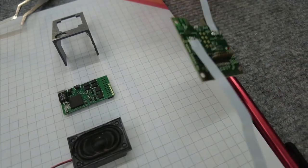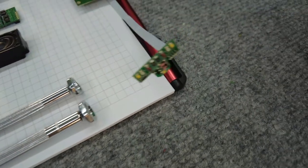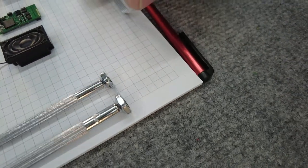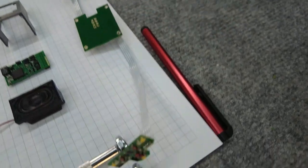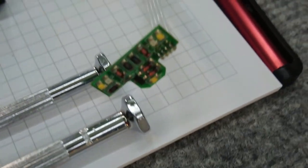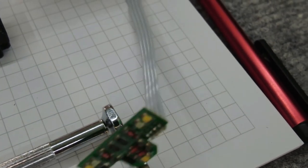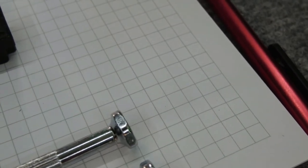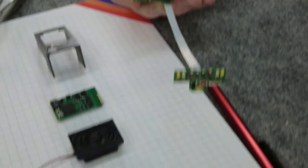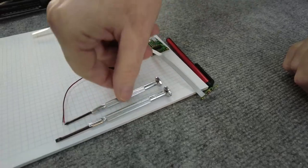Dreh nochmal bitte um, dass man auch mal die Rückseite sieht. Also hier vorne – das ist jetzt eine Seite und die andere Seite. Da sind dann die entsprechenden weißen und roten LEDs mit drauf. Ich muss einmal nochmal ein bisschen ranzoomen. Und jetzt zeigt man nochmal die andere Seite, dass die Leute sehen, dass es die gleiche ist – die baue ich gleich.